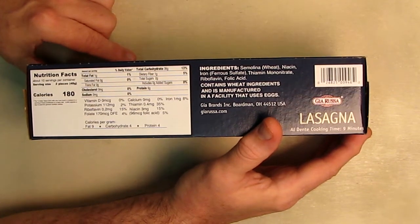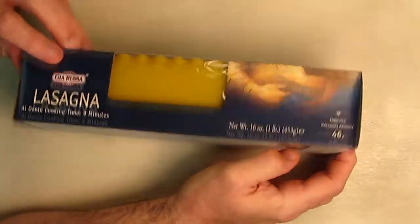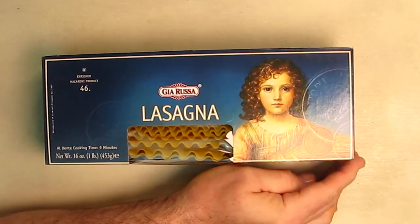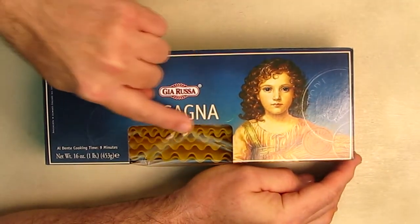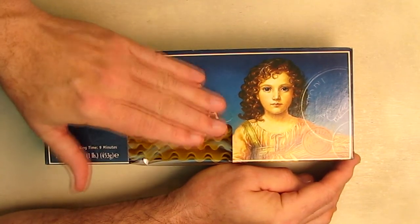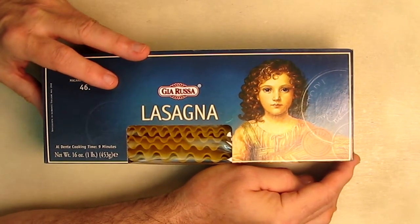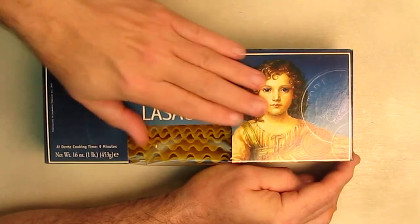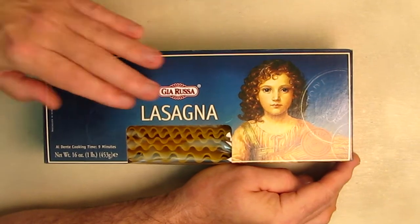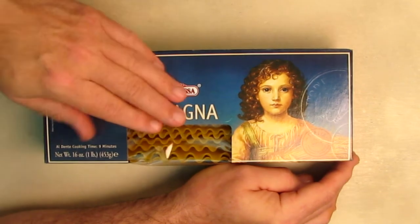It just holds up together so much better than other types of lasagna that don't have that. I've tried several different brands when I've made lasagna, and I always come back to this brand because it just works that well. The noodles are really thick. I would cook them al dente and then layer the lasagna, and they're just perfect. What's really nice is after you layer lasagna with the cheese, sauce, meat, and vegetables,